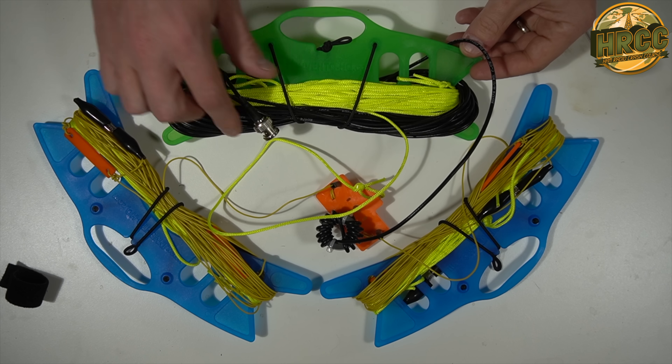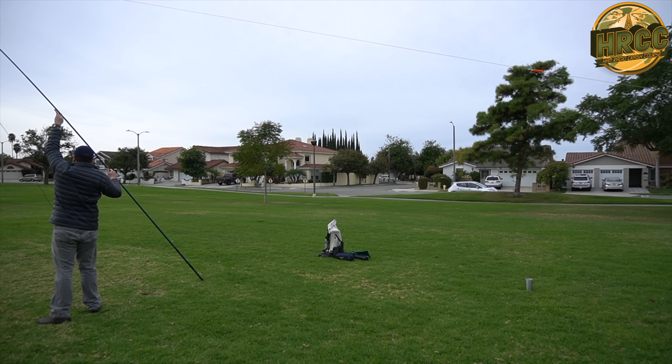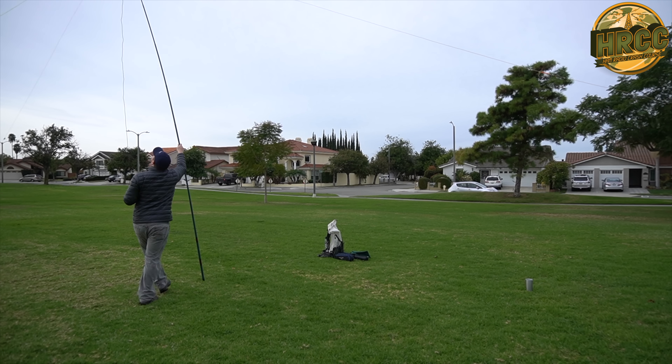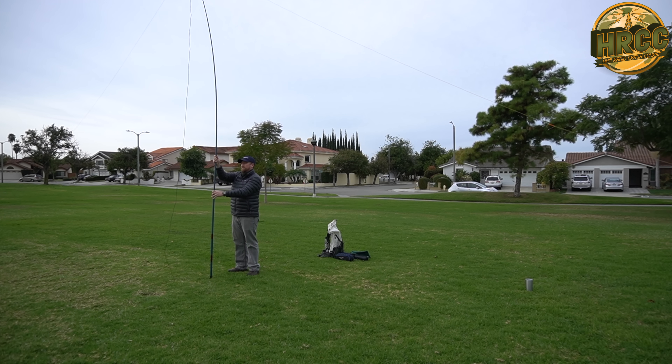So the Band Hopper 3 — basically 3 meaning 3-band dipole — is a linked dipole system that covers 10, 30, and 40 meters. And when you're on 40 meters, you can also operate on 15 by using the automatic antenna tuner on your radio if you have that capability. It weighs about 18 grams. It's extremely lightweight and packable and will work off of just about any fiberglass fishing pole like the ones we often use when we run QRP out in the field. Soda Beams also produces their own fishing pole type mast that you can get on their website.